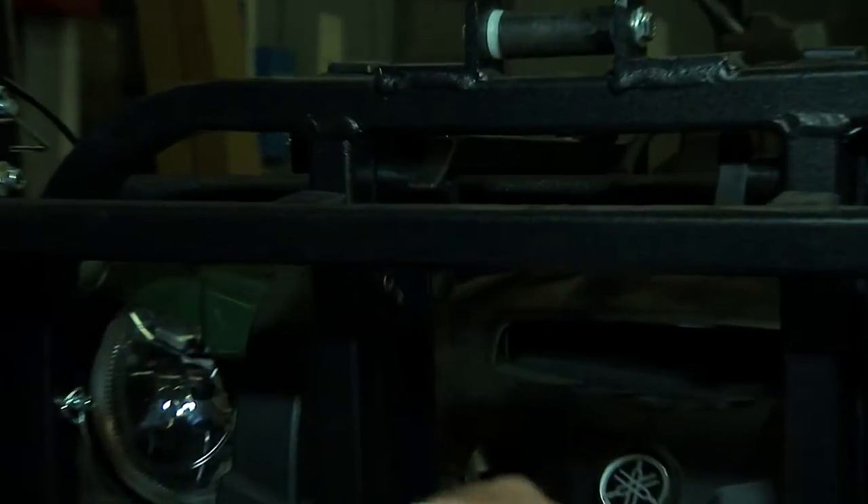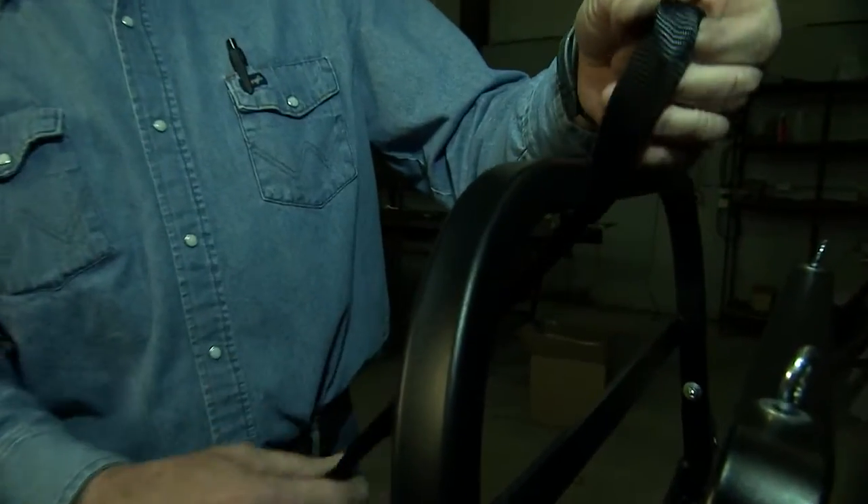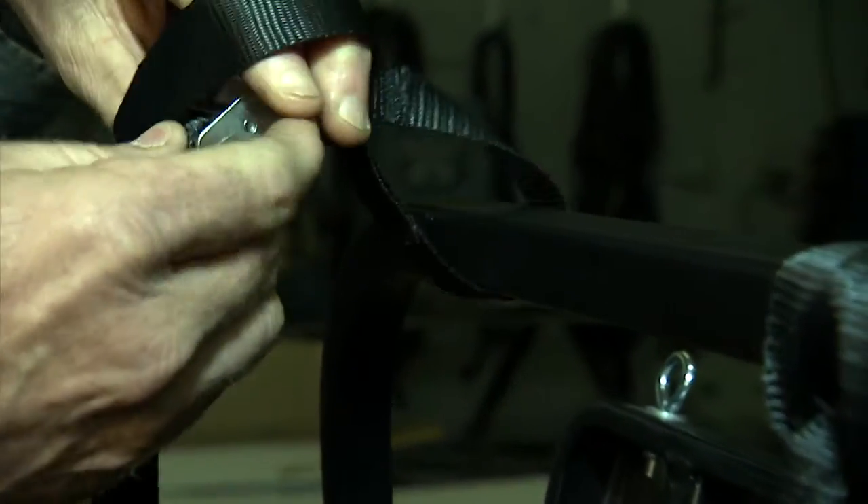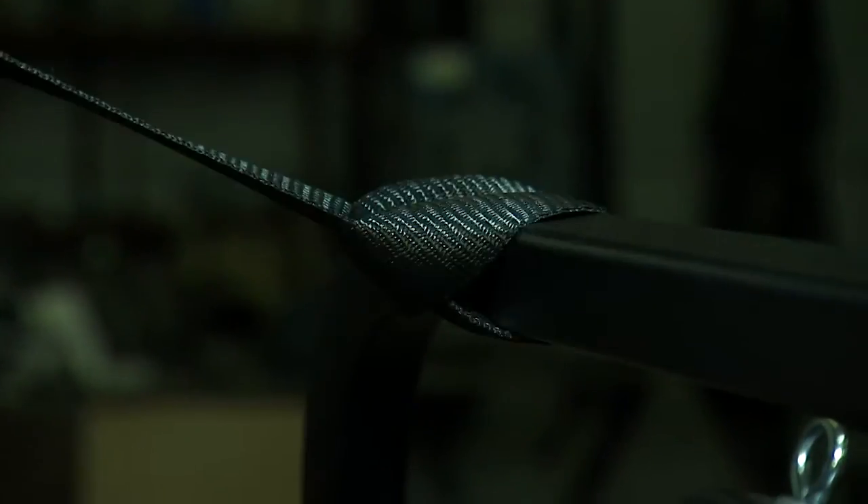Next you're going to attach your two tie downs — these are for strapping down your load to the power loader. Simply wrap the tie down around the front part of the power loader cradle, then pass the end through the loop and pull it through itself.